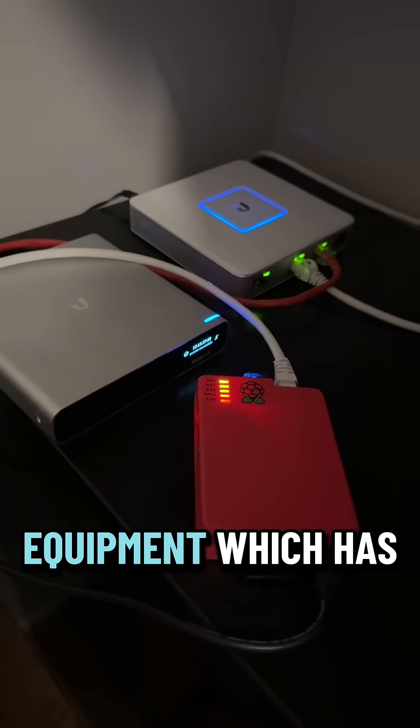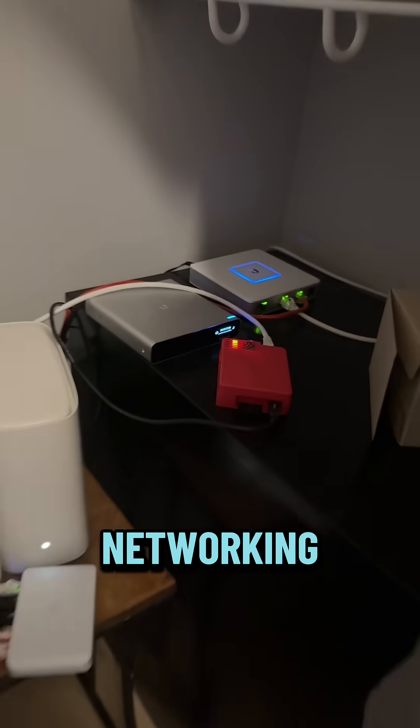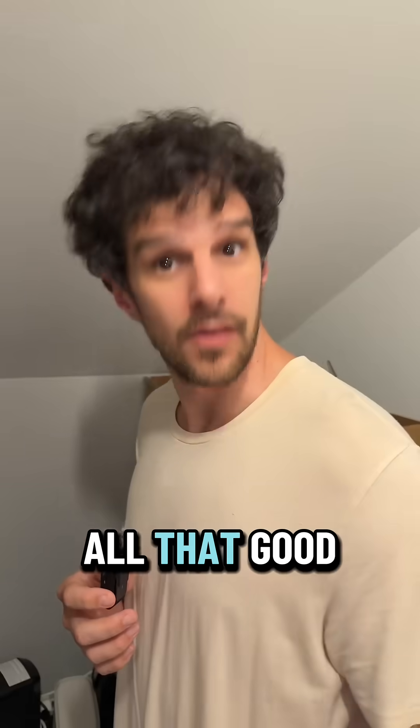A bunch of Ubiquiti equipment, which has been fun to tinker with. I've been learning a lot about networking, setting up VLANs, doing firewall rules, all that good stuff.